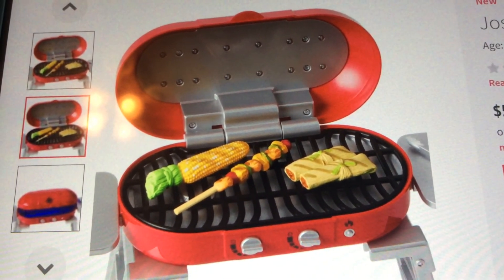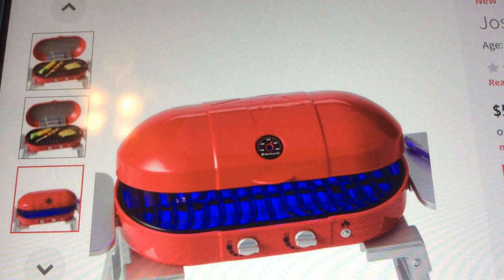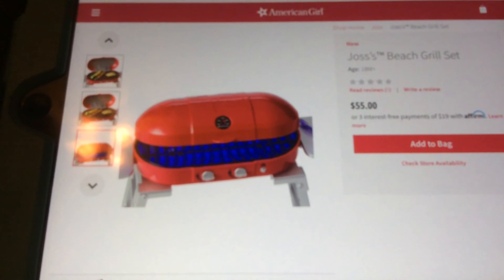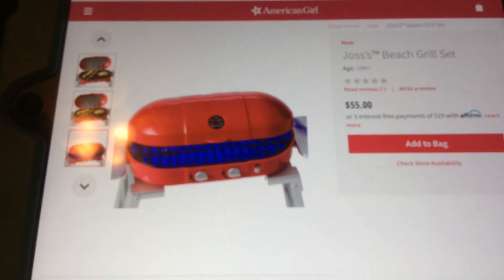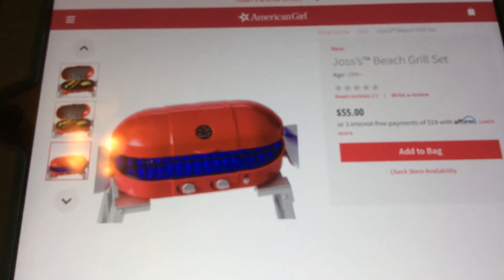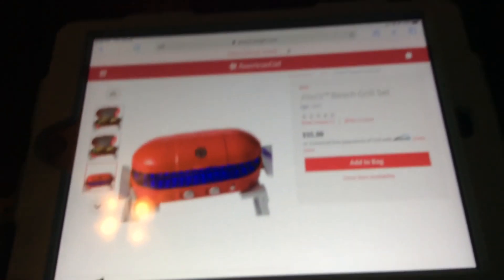There's probably bell peppers, some meat, and all types of stuff on the kebab - let me know in the comments if you like that. Tell me which set you would want more: the grill or Joss's outfit - or both! Here is the last picture - it is blue inside and it is so cute.